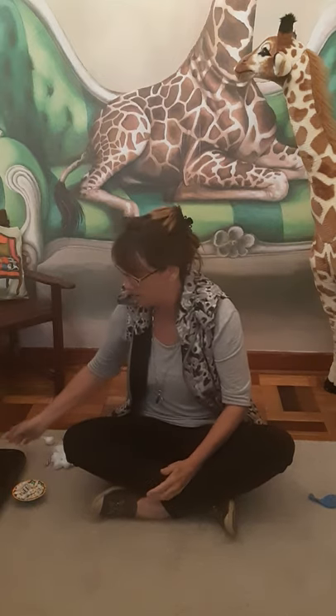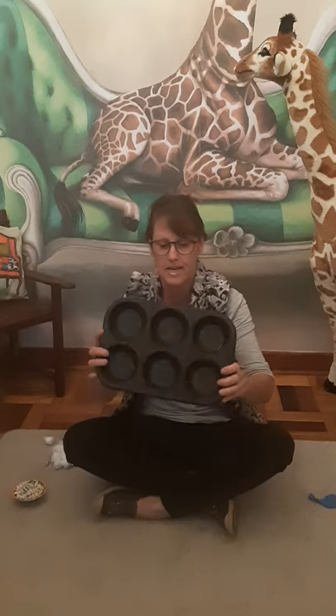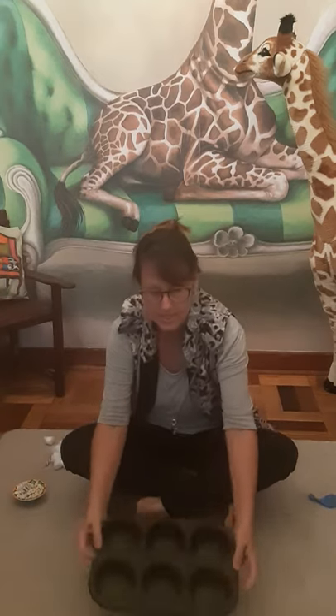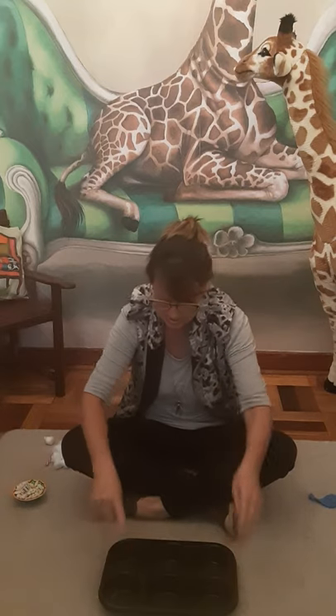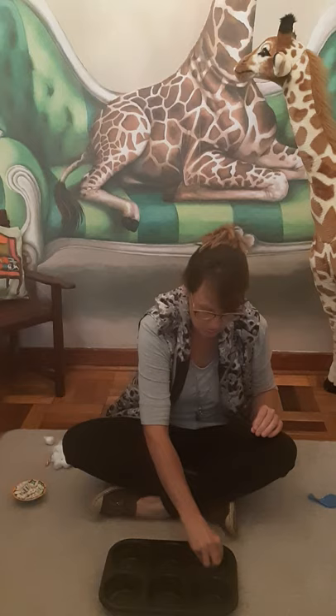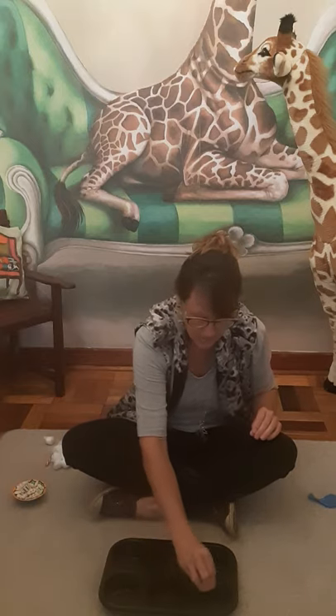There's another fun game to play as well. You can ask your mommy for a little baking muffin pan. This little muffin pan has got six little holes in it. One, two, three, four, five, six.